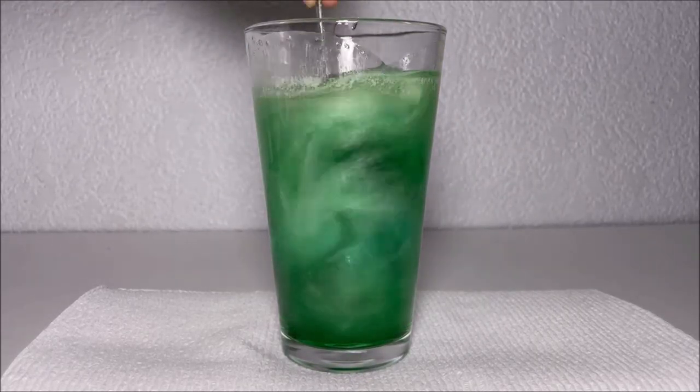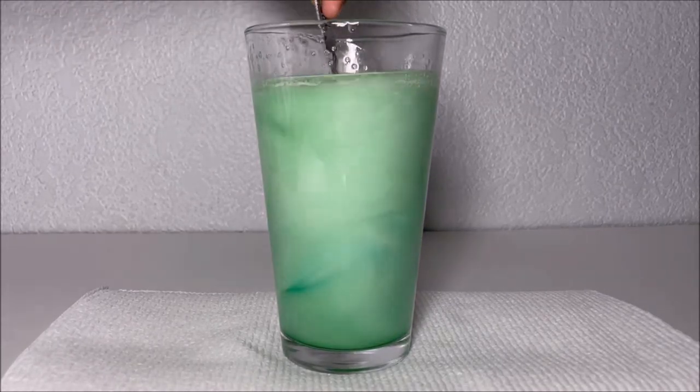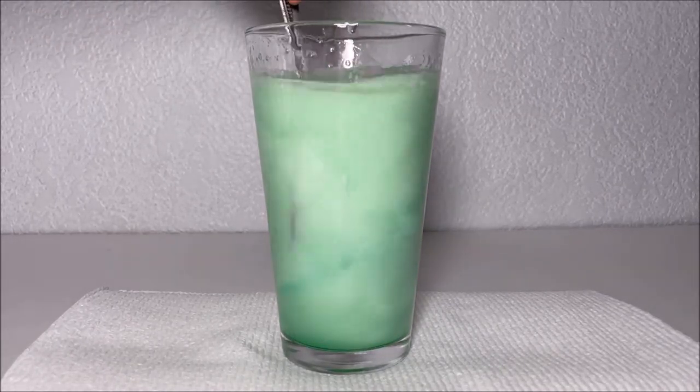Wow! They're mixing! They're coming into one layer. So cool!